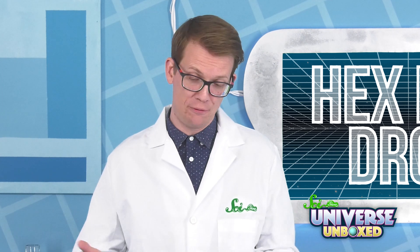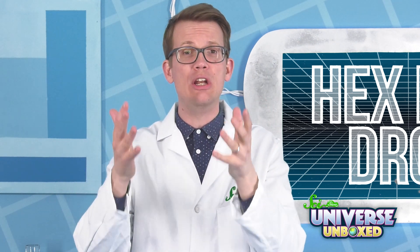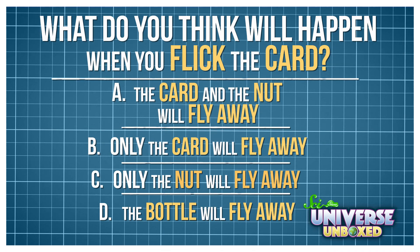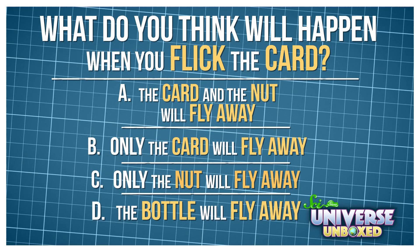Next, you're just going to flick the edge of the card as hard as you can. Before you do it, what do you think is going to happen? Think about what you know about inertia. Here's a multiple-choice question to help you brainstorm. A: the card and the nut will fly away. B: only the card will fly away. C: only the nut will fly away. D: the bottle will fly away.